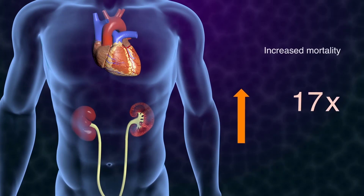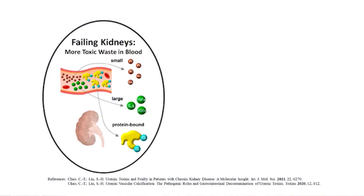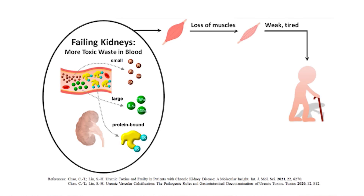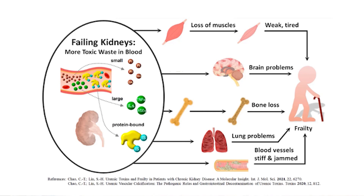Their chance of heart problems is much higher compared to people of the same age not on dialysis, and for young people this increased chance of death is even a thousand-fold. Any improvement in kidney replacement therapy is extremely important. Improved clearance of PBUTs is a big step forward, because they are known to cause breakdown of muscles, hamper brain function, cause bone problems, lung problems, and accelerated clogging of blood vessels.